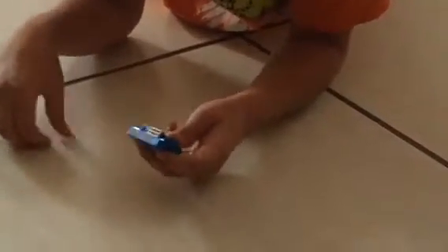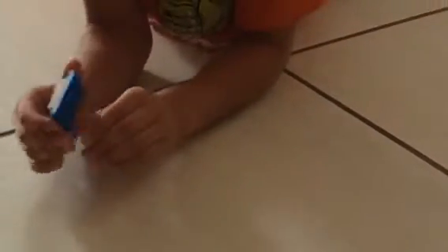And then you put the 1x2 white tiles on the top and there you have it — a LEGO wave for a beach if you are building a beach. Thanks for watching my video.